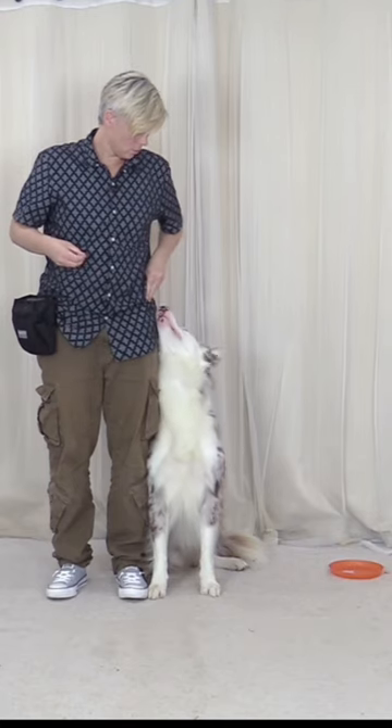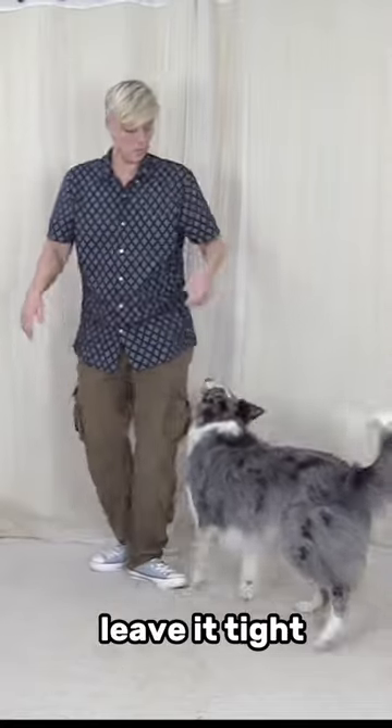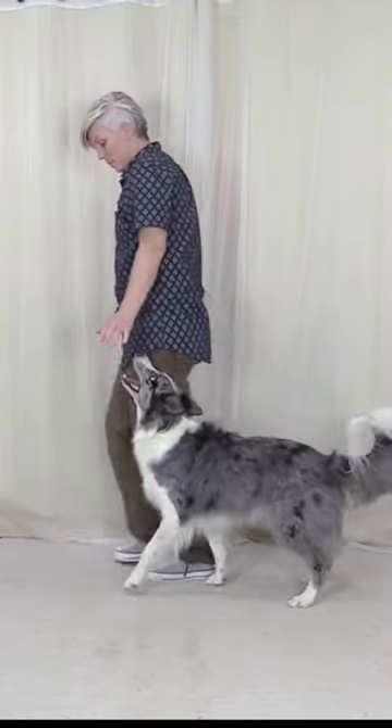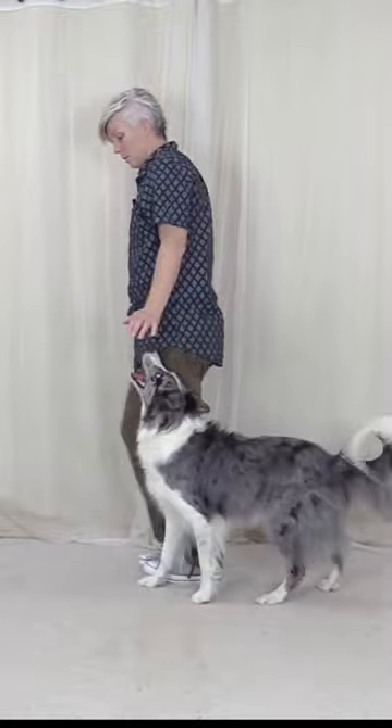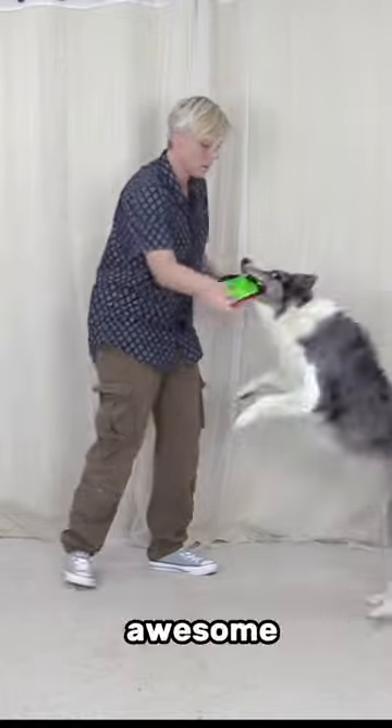Good. Good. Get it. Good job. Leave it tight. Get it. Awesome.